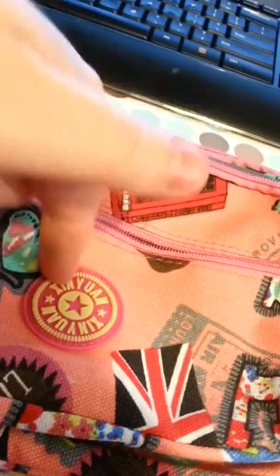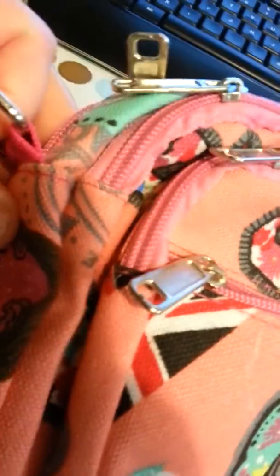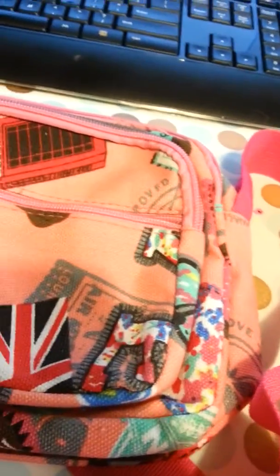And then you've got this smaller pocket right here. So you actually have a lot of space on this. If you look at it, this part here, or this one, or this one will fit a phone very nicely, and it should be good enough for pretty much anything you need for a small trip.